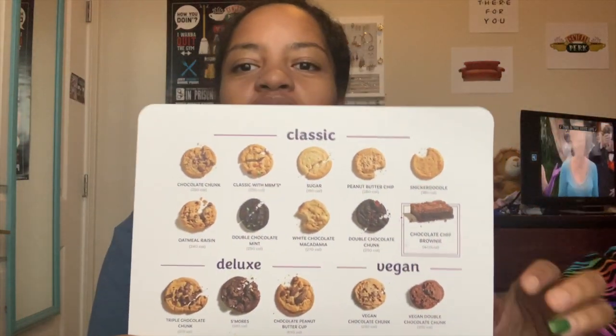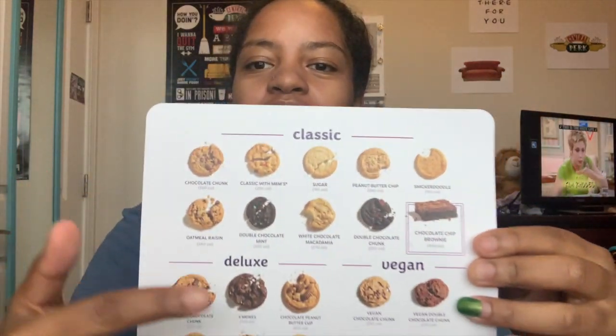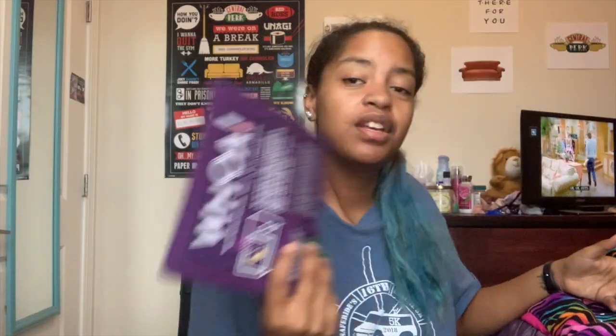Here's a little chart of everything. I got the classics — I didn't get any of the specialty ones. I had to get some duplicates because on the site the minimum of cookies you can get is 12 and there's only nine classics, so I got an extra snickerdoodle and an extra peanut butter chip because I love peanut butter.